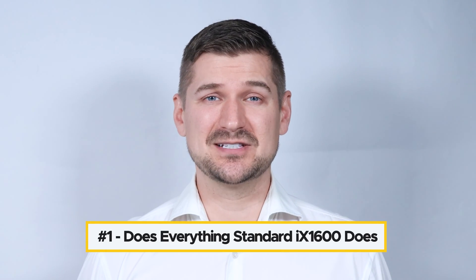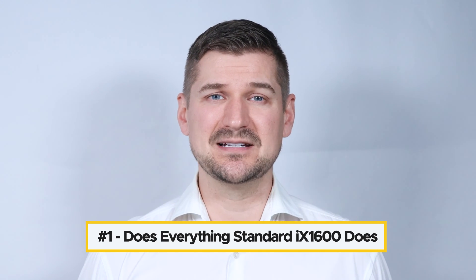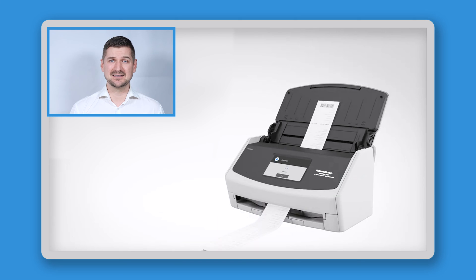First, it does everything that a standard ScanSnap iX1600 does, which means that in addition to scanning receipts and invoices, it also scans paperwork, photos, cards, and all kinds of other documents. But it's specifically designed to help businesses complete bookkeeping and accounting work.